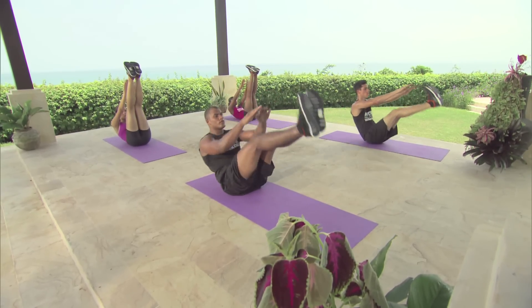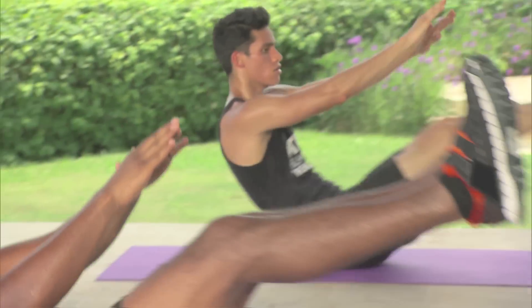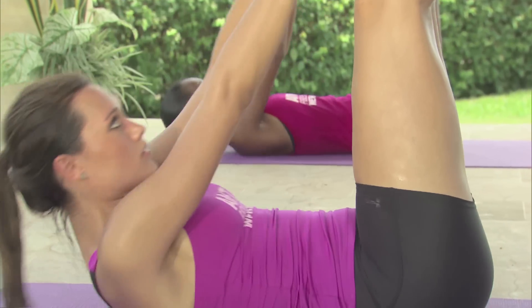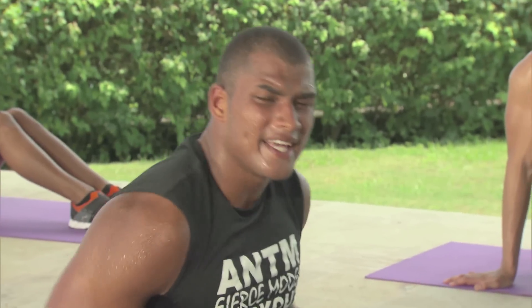1, 2, 3, 4, 5, 6, 7, 8, 9, and 10. Alright, so next up is wind it up corkscrews.